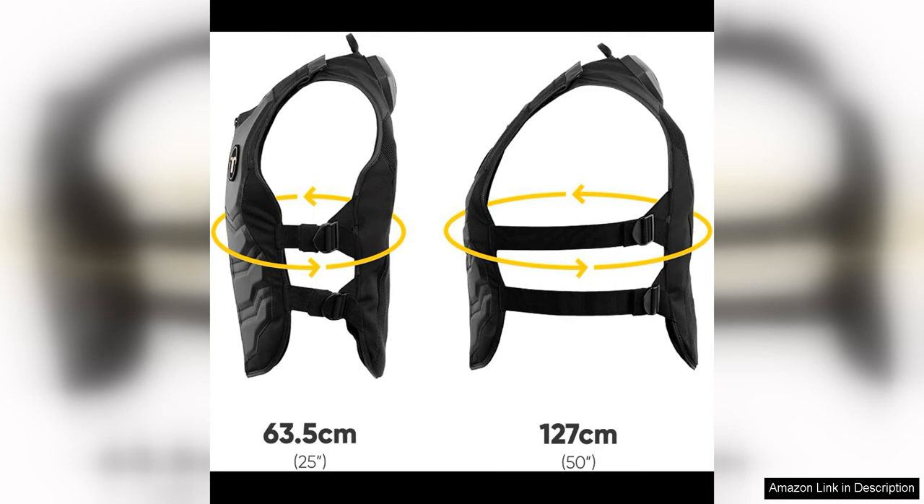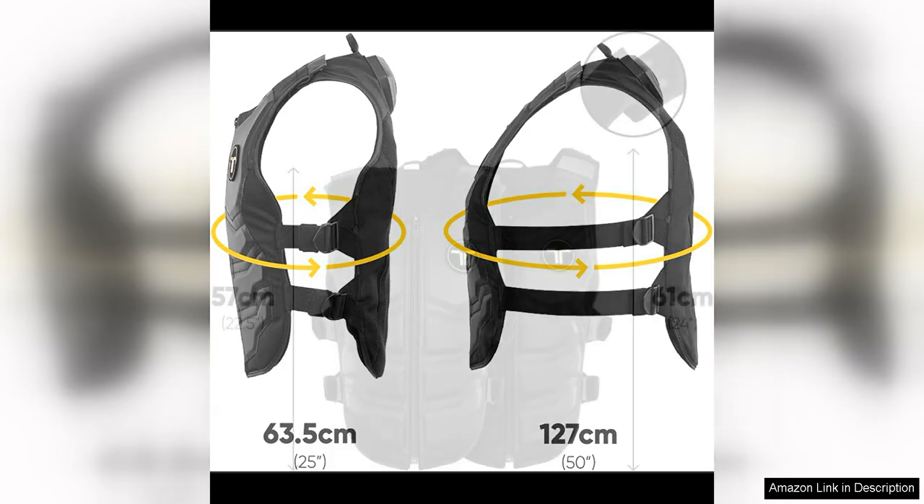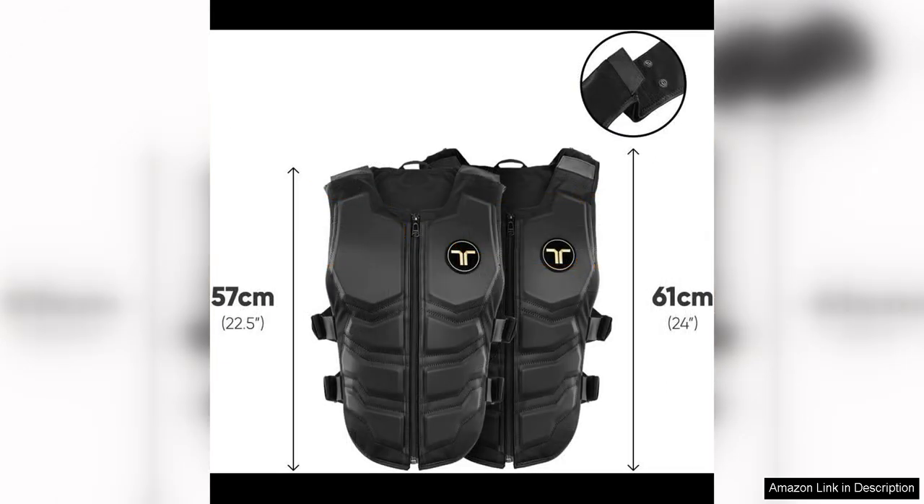Setting up the Taksuit X40 is a breeze, thanks to its plug-and-play functionality. Simply connect the vest to your VR headset or gaming console and you're ready to start experiencing haptic feedback like never before. The device is compatible with a wide range of VR platforms, making it a versatile accessory for any VR enthusiast.